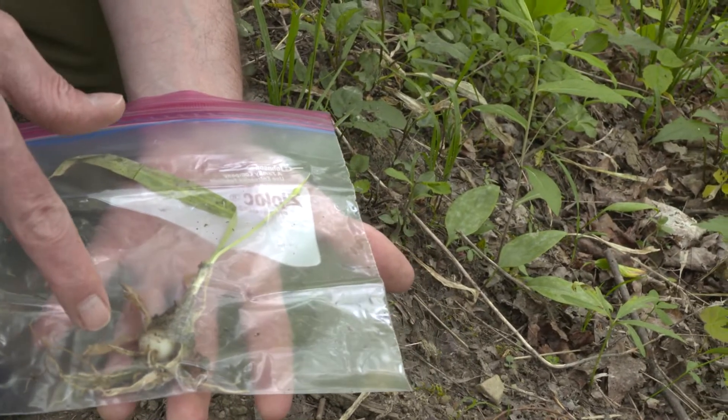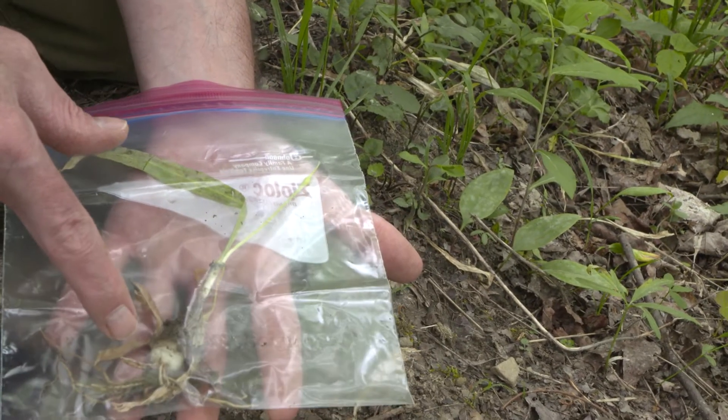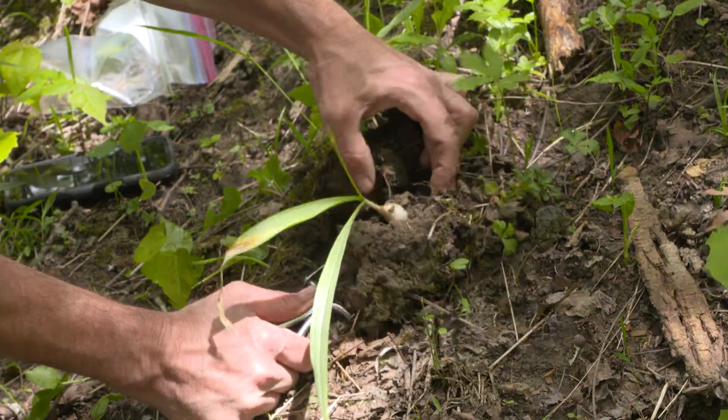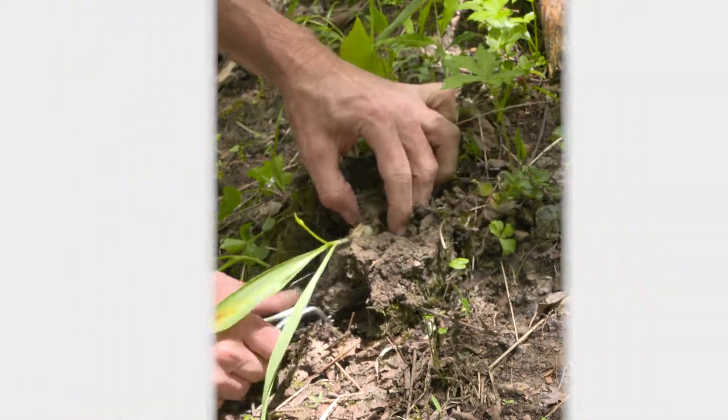Part of what we're trying to do, and some of what we're collecting here today, is material that can be analyzed to make comparisons between this species and broadleaf ramp, Allium tricoccum.